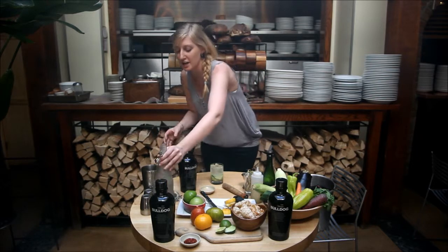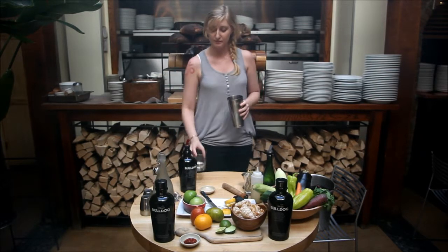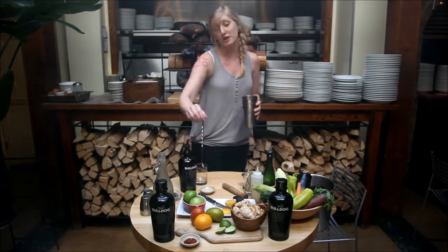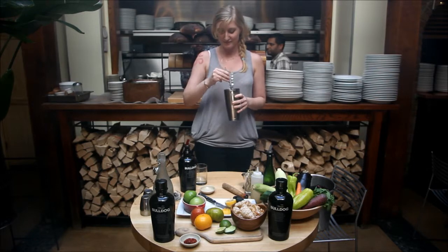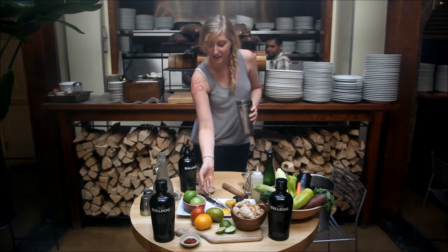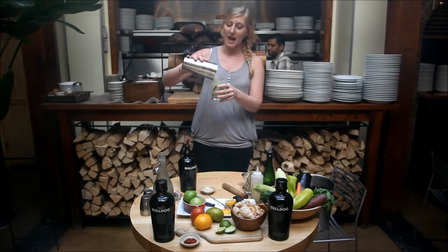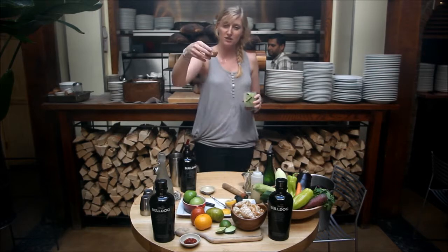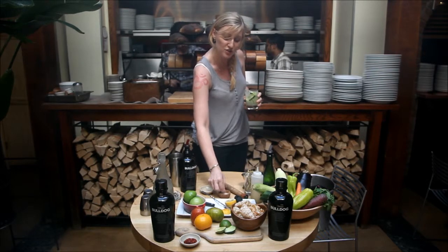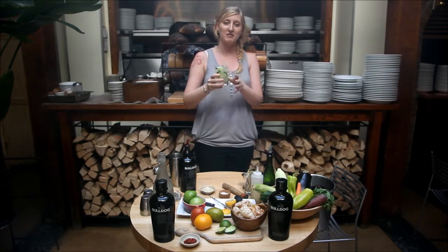We're going to take the shaker and mix it up. If you have a bar spoon, or you can just shake it with your hand — whatever's more comfortable. Go ahead and place it into your rocks glass. For a perfect finishing touch, use rock sea salt and just do a pinch. It's really going to help the flavor of the cucumbers. And enjoy.